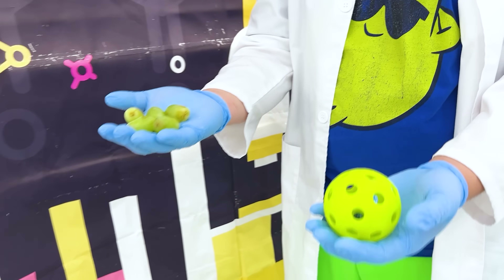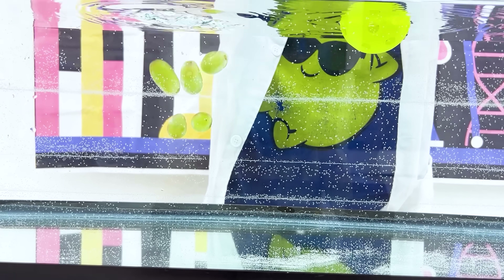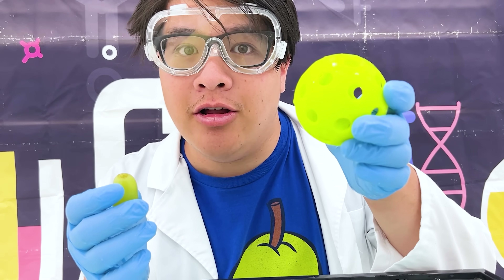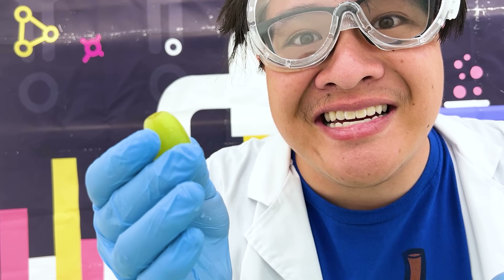Now, we have grapes and a ball! Which one do you think will sink? The grapes! Let's see! Oh! That's because the ball is hollow, which helps it float. And the grapes, they're more solid, so they sink! This is fun!